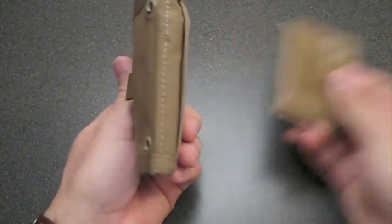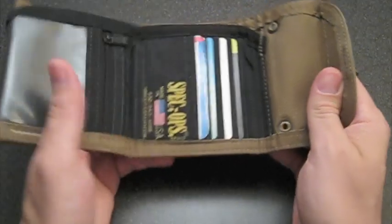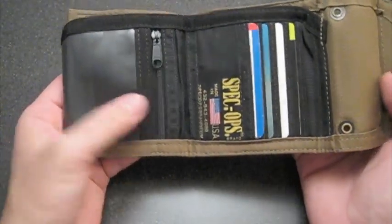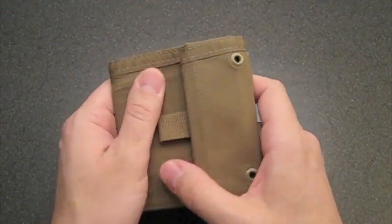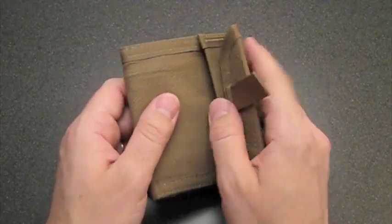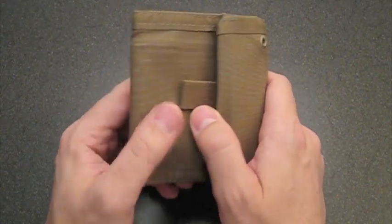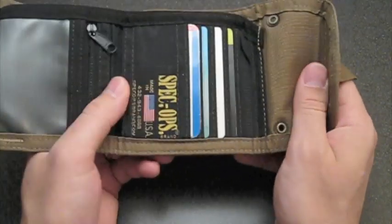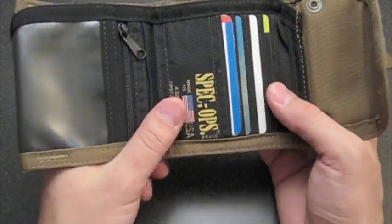But that's just me — I'm a small wallet kind of guy. A lot of guys out there are not small wallet kind of guys, so you'll dig this sizeable wallet. You won't mind it at all. Let's get into some specs. It's made out of Cordura — super durable Cordura 1000D nylon fabric and 420D nylon pack cloth. It's double-stitched and bar-tacked at critical stress points. In other words, this thing's pretty tough.